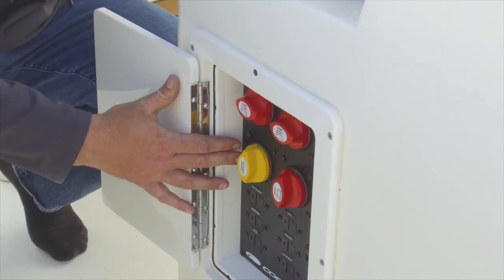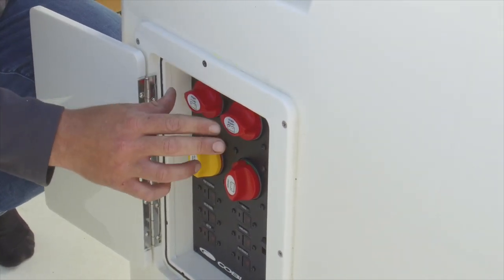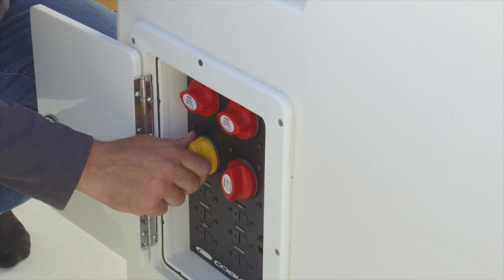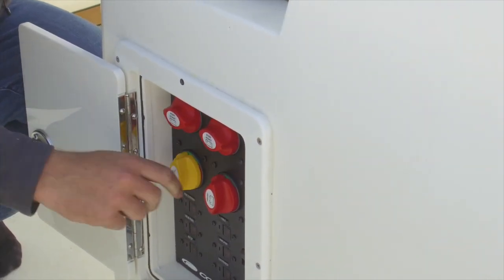Right next to that we have a yellow emergency parallel switch. The emergency parallel switch is for when your engine batteries are dead. You can flip this switch on and jump your engine batteries off of your house battery.